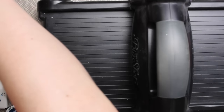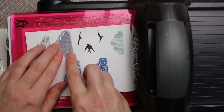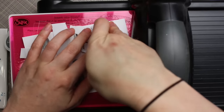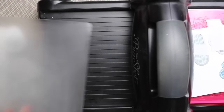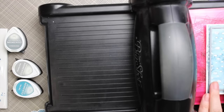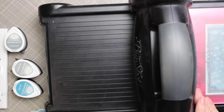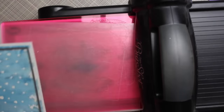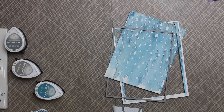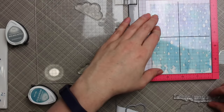I stamped the clouds in different shades of blue and gray and stamped the birds, then got out my Big Shot using the coordinating dies. I used some Post-it tape to hold everything in place and die cut the three birds and two cloud shapes all at once, then ran it through again to die cut the remaining clouds. I also used one of my favorite Blueprint dies — Blueprints 1 — to die cut the watercolor background panel I had created.